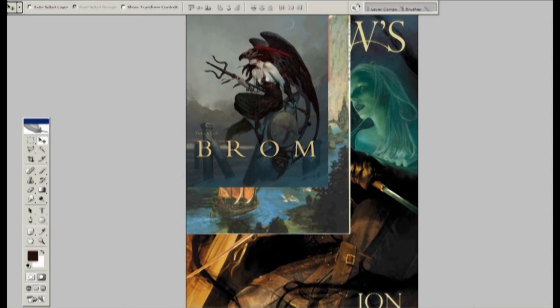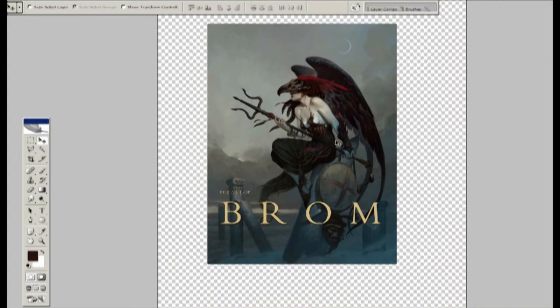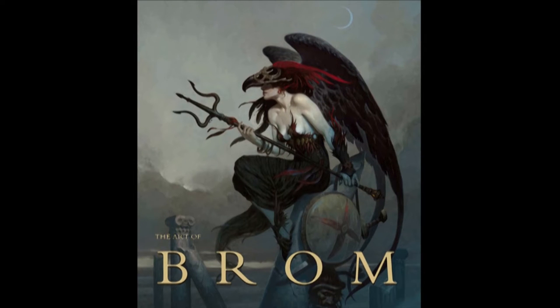I'm going to go through some modern day compositions, mostly book cover illustrations, talk about what makes them work, and show you how you can easily ruin them. Because in my opinion, a really good composition is very easy to ruin — it's the opposite of robust. Everything is so calculated, so precisely thought out, that if you change it, it's really going to ruin it.